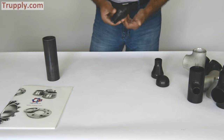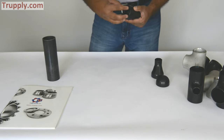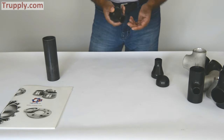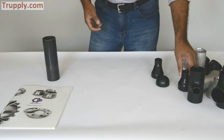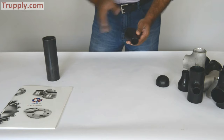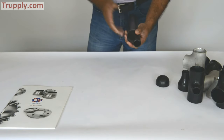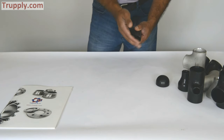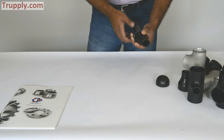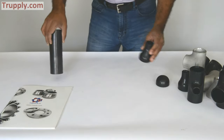This is a concentric reducer and it reduces from 2 inch down to 1 inch — you can specify whatever reduction you want. This is an eccentric reducer — same thing but not in line. So if your main branch is right here and depending on your installation you want to be off axis, then you put another pipe here and it makes an eccentric reducer.